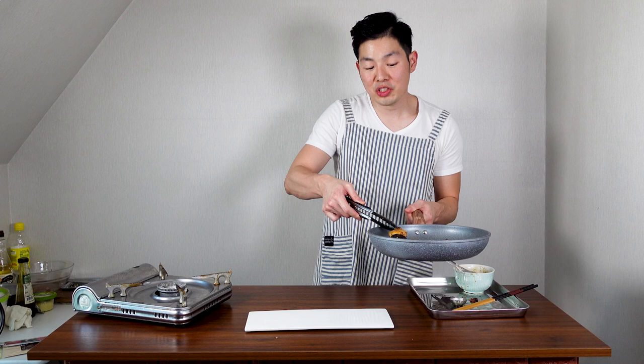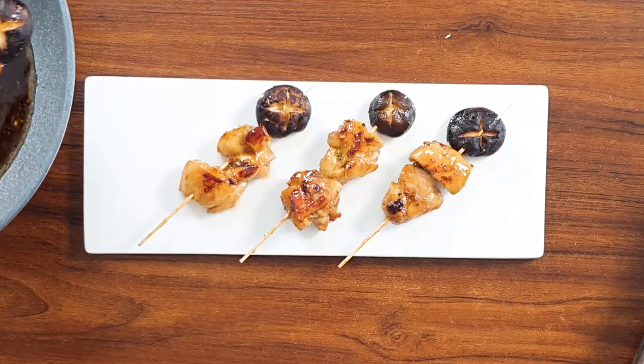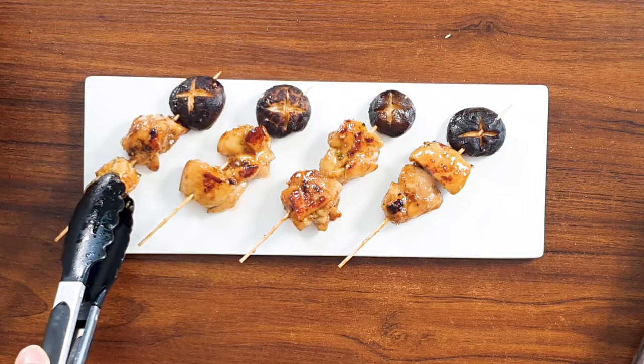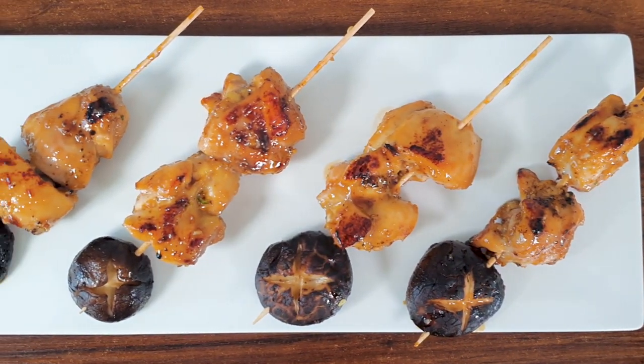Once you're double, triple, or quadruple coated, turn your stove up and place your chicken on a plate. Our Genshin Impact Chicken Mushroom Skewers are all ready to eat!